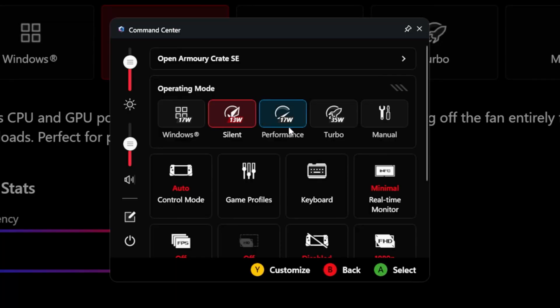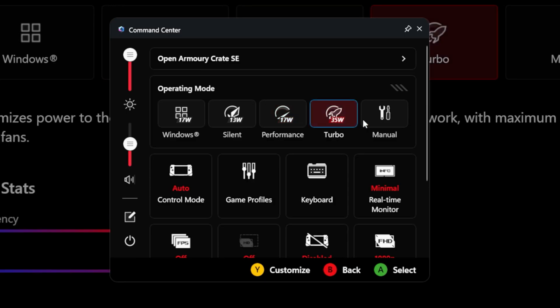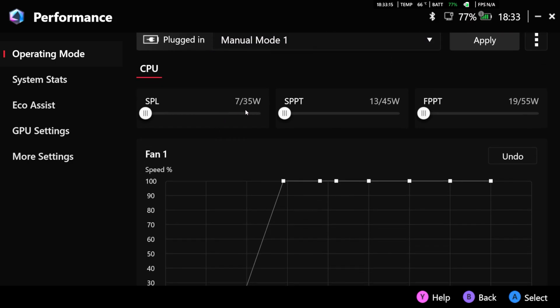I've tested all possible wattage settings for the Xbox LIX with its Ryzen Z2 Extreme from 7 up to 35 watt in gaming to learn about the efficiency and if the predefined performance modes — silent, performance, and turbo — make any sense, or if manually adjusting them is a good idea. But before we take a look at the results, I just want to make sure everyone is on the same page about what we actually have here.